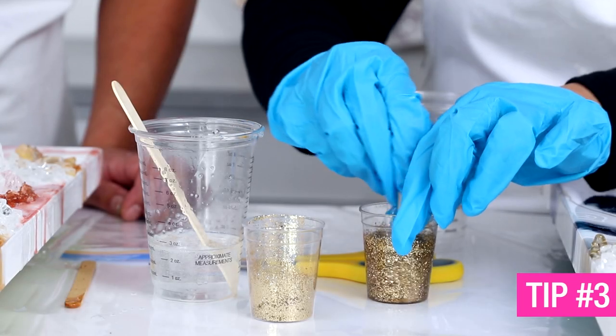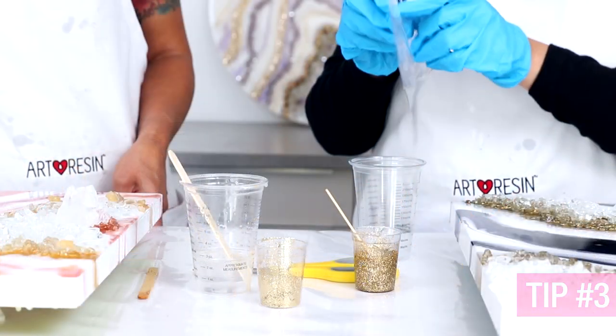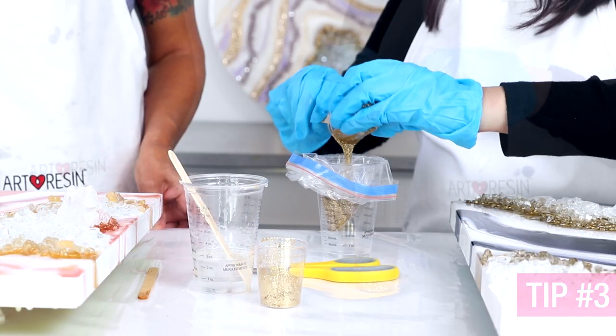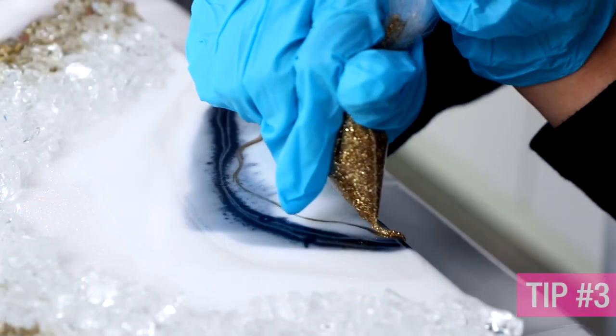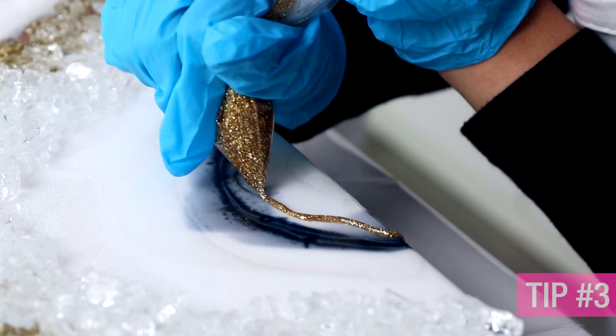Tip number three: when you're creating your glitter lines, try using a ziploc bag if you don't have access to a syringe or anything else. It's a common item you can find in your house and it's great for creating those nice fine glitter lines.